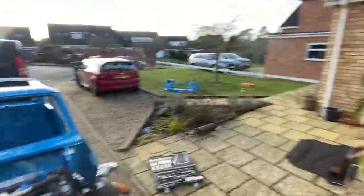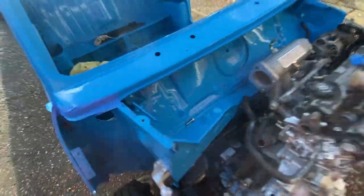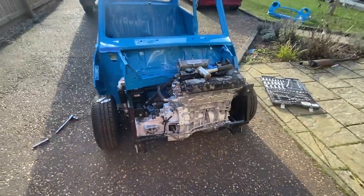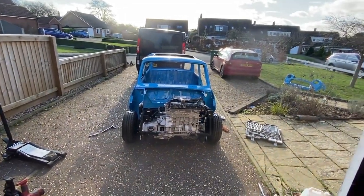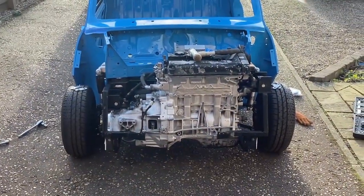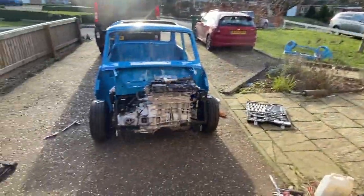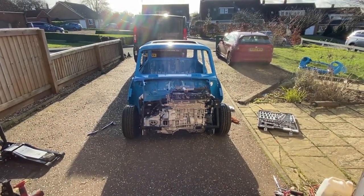I'll explain what is to come. The front end attaches here, here and here — both sides. What's going to happen in the next few weeks is I've got a guy who's making an exhaust manifold, because I can't weld and it is extremely, extremely tight. There's going to be a bit cut out of the front end. He's going to do all that — I think it's going to go off in about three weeks' time for that to be done.